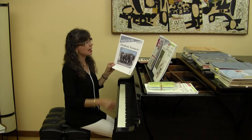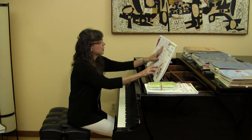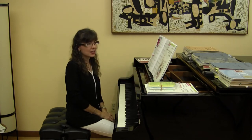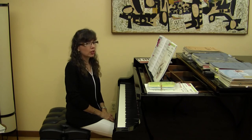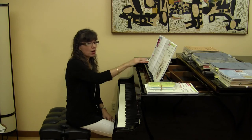Elephant Stampede is the next one, by Kevin Costley. Don't we all love animals! The tempo marking is like a fast stampede. In this particular piece, we're really going to want to hear the elephants just marching — or maybe stampeding — along.